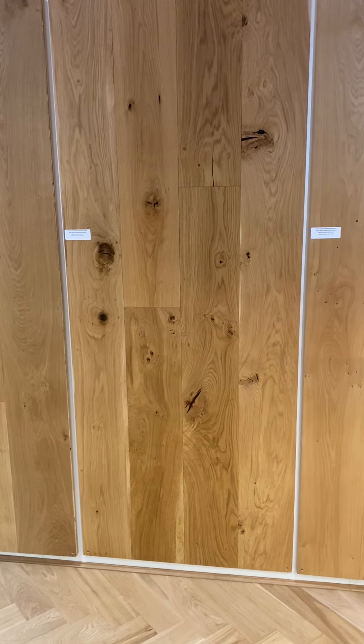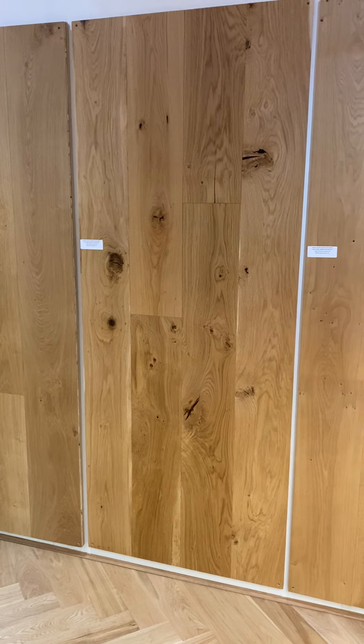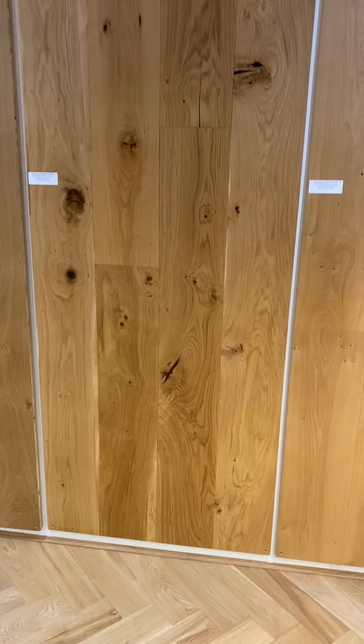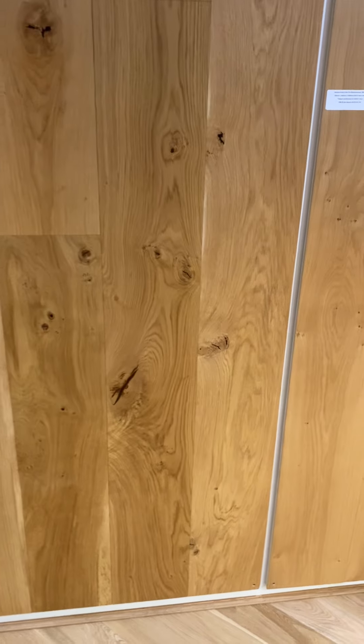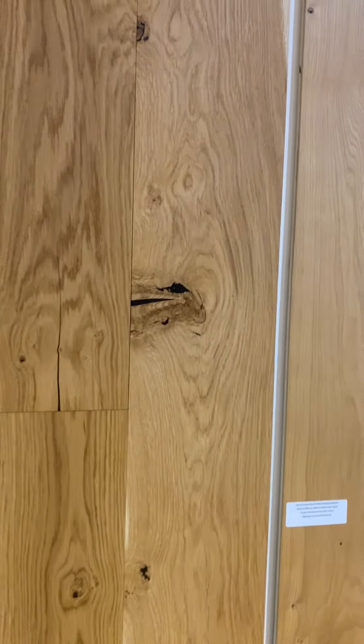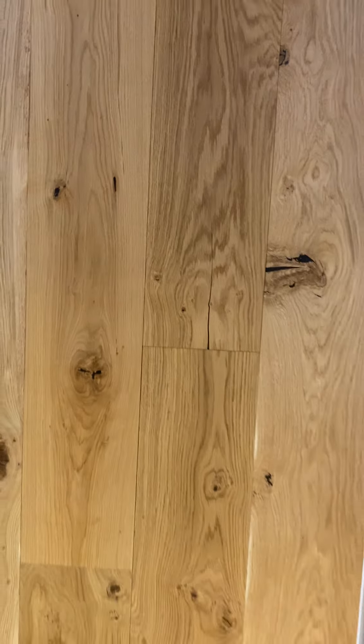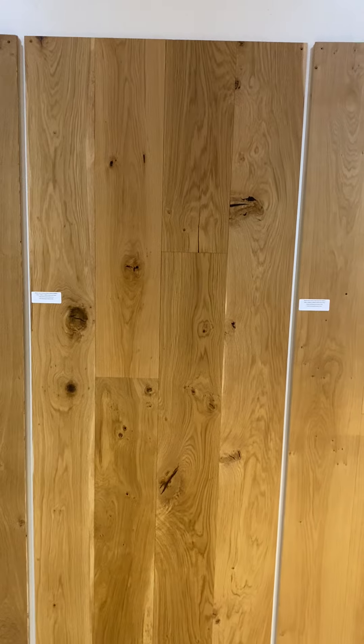We also do this in a smaller board, which is product code WIN60. The lights in here may make it look a bit orange but this is a natural oiled finish, so it's not. This video is just to demonstrate the character and the knots. This is a traditional grade so it's meant to be knotty.